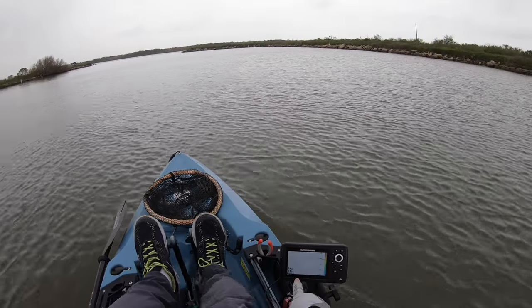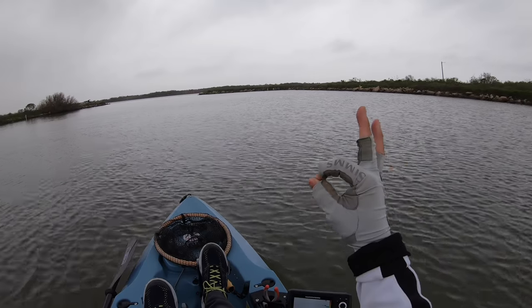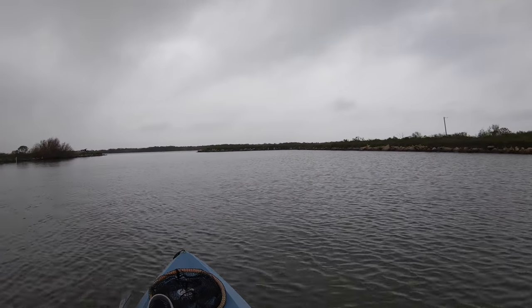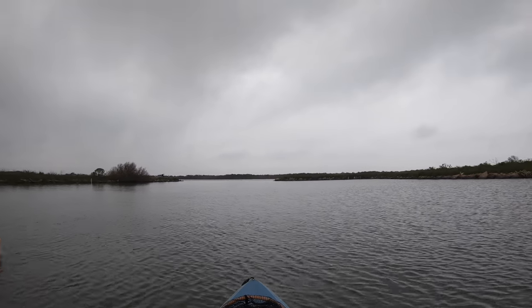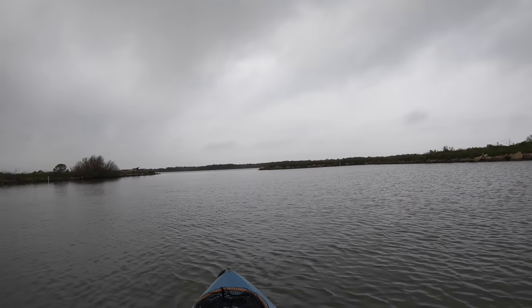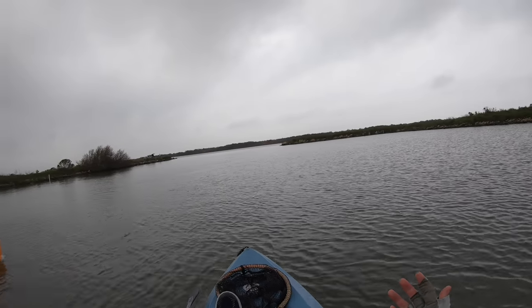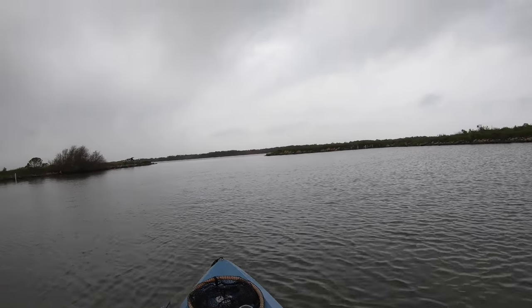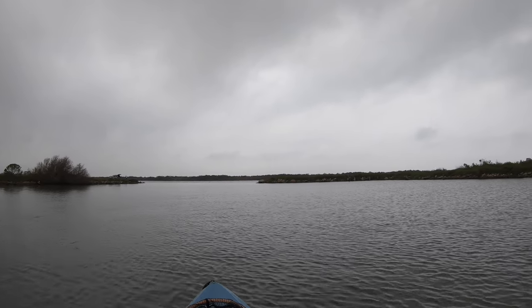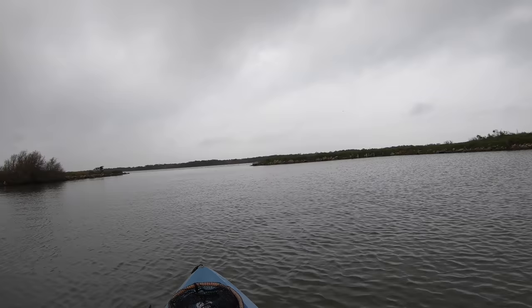64.3 degrees — check that out guys. That is perfect, perfect fishing conditions in my opinion. From my experience, 64–65 degrees and up to about 75, maybe close to 80, the fish are very active. So I'm looking forward to some very active fish to destroy my live shrimp.